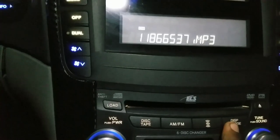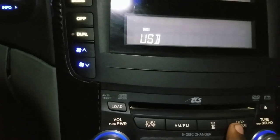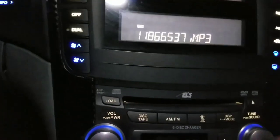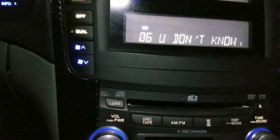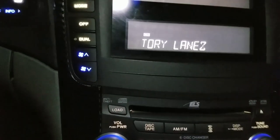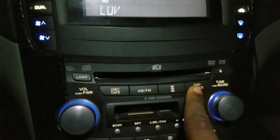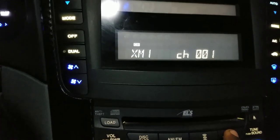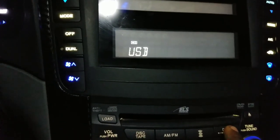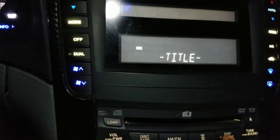You can also change the display mode to show the title of the song or the channel name — it'll show USB when using a USB stick. For example, with a Tory Lanez song that has a name tagged, you click the display button and it shows the song name 'Love,' the source as USB, and the artist name Tory Lanez.